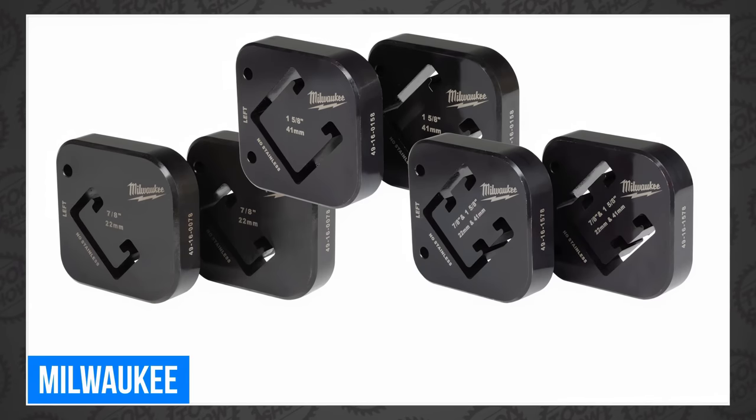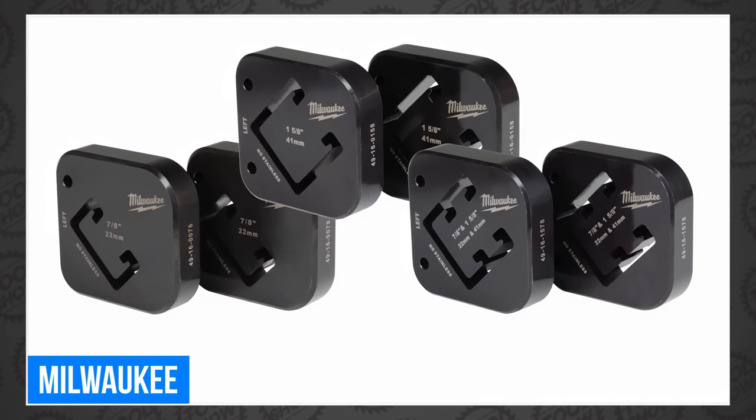You'll be able to buy additional strut shearing dies in various packs priced at $4.99 each. That's all the news that came directly from Milwaukee this week. My buddy James from Machinery Nation shared a new Milwaukee tool from Rome, Italy, that hasn't yet been announced here in the States.